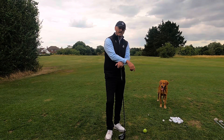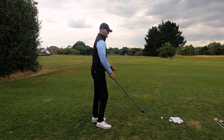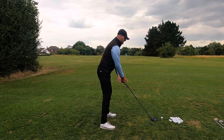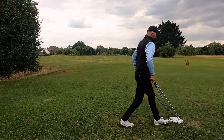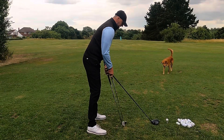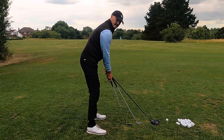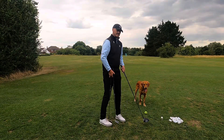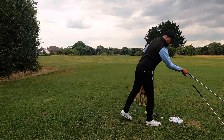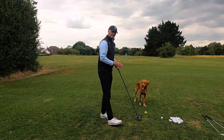I'm going to do this firstly with a driver. Matching up plane — different clubs will have different planes. I've got this with a driver, a seven iron, and a sand iron, so you can see we've got three planes there. That's why Bryson DeChambeau has all his irons the same length — so he keeps the same plane.